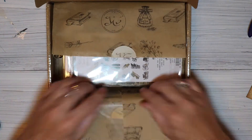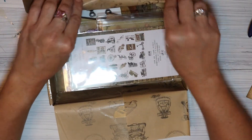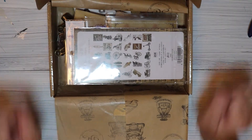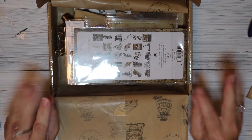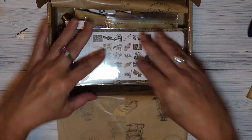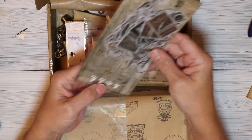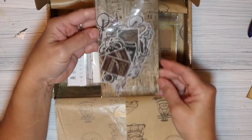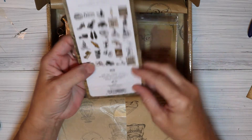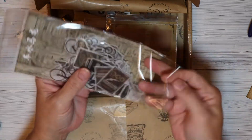Oh my goodness, I'm just beside myself! Let me fold this paper — I'm not going to crease it, just fold it so it's not in our way. Now we're going to take everything out one at a time. So this is some gorgeous stickers. Let me take them out of the package so there's not a glare.